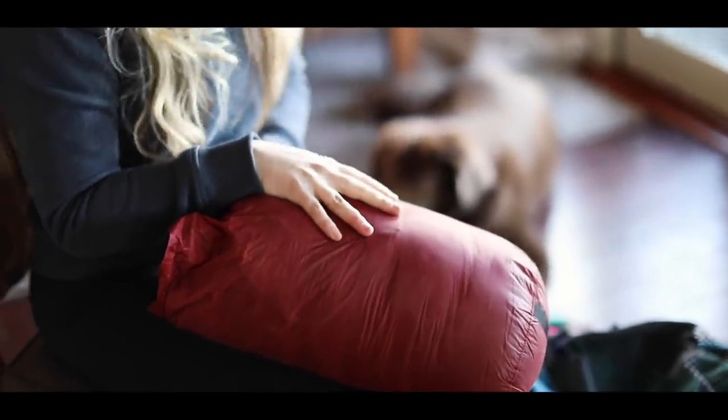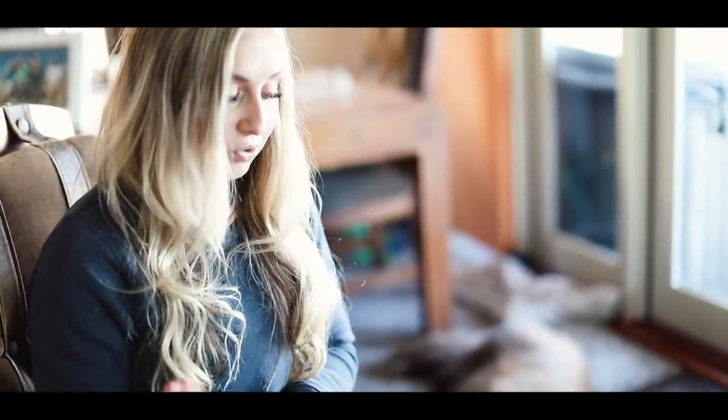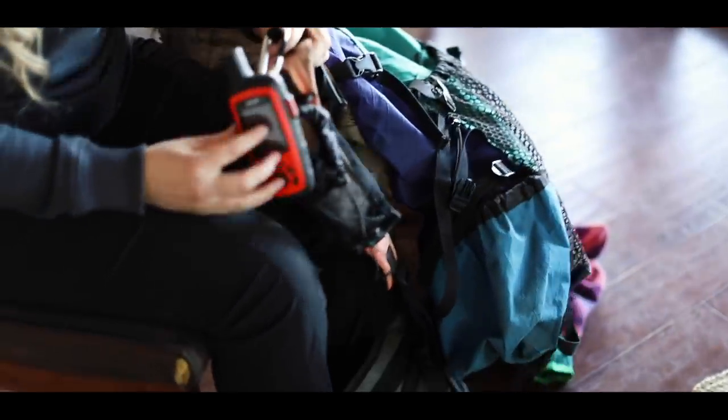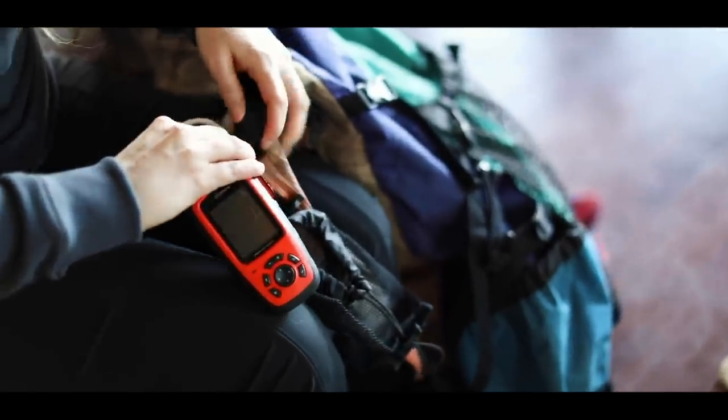This is my sleeping bag. I like to pack this in the very bottom of my pack because I usually don't need it until I'm going to bed. I always try to pack my backpack with what's most accessible - what I need for the whole day. Food would always go on top, maybe some hygiene items, because I'd be constantly grabbing them. This is an REI Magma 17-degree sleeping bag.